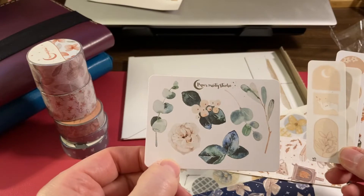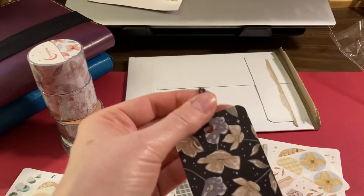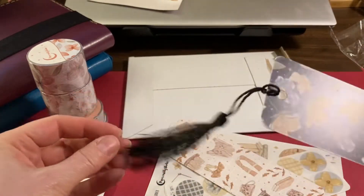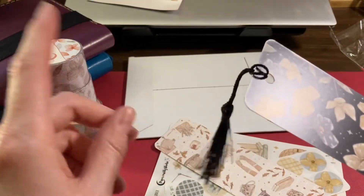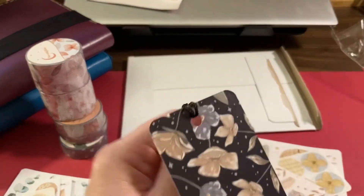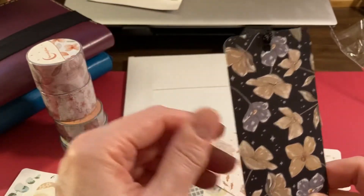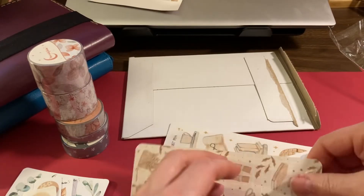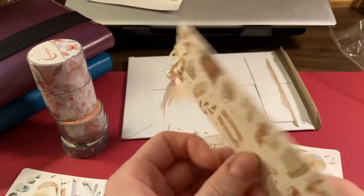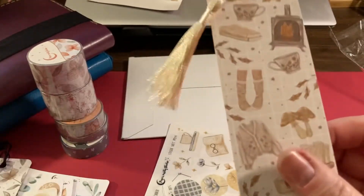I got these nice bookmarks with tassels, because a problem I have with putting books on my little mini shelf is that the bookmark falls out. The tassel will hang over the book and keep it on the page better — I'm hoping so I won't lose my place. They have patterns on both sides, which is nice, and it's cozy-themed.